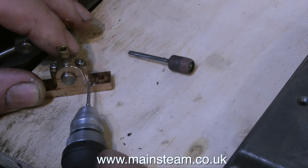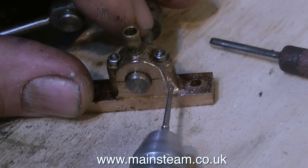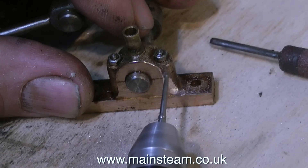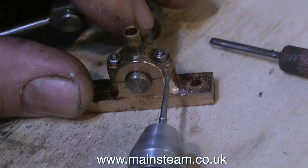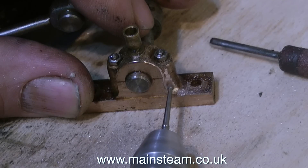I'm also using a small drum sander which smooths out the undulations made by the dental burr. The dental burr removes an awful lot of metal at each pass, you have to be very careful with it — you can remove the metal but you can't put it back. What I do is a bit of dental burr then a bit of drum sander.